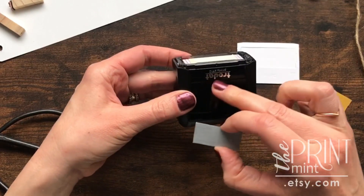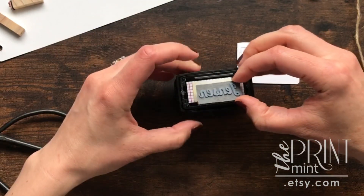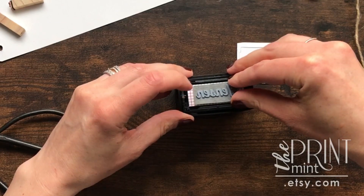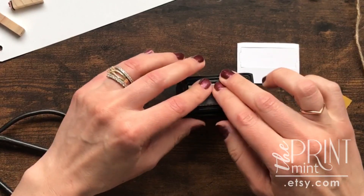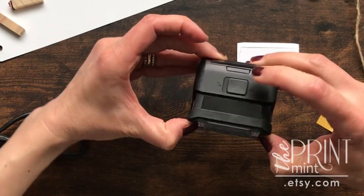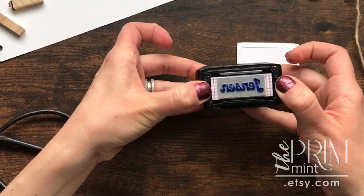You want to make sure that the Trodat sign is facing towards you and make sure that your die is facing towards you, and then you can line it up with the little grid lines on here as straight as you can get it. Press it down a few times, then unlock the locking mechanism and it should spring down and start to ink the stamp.